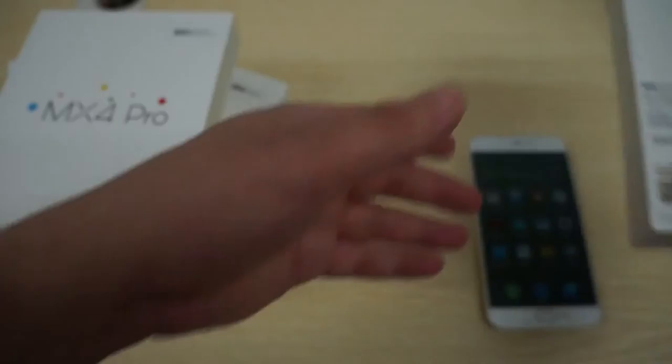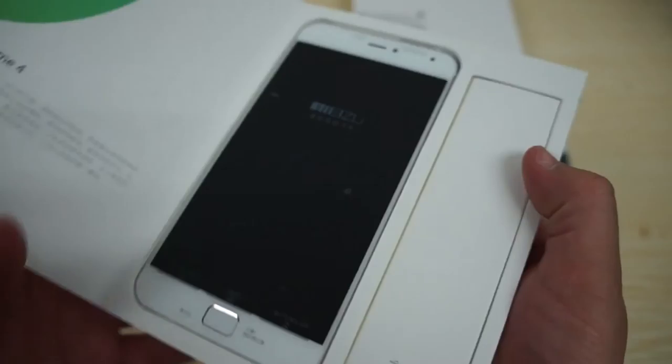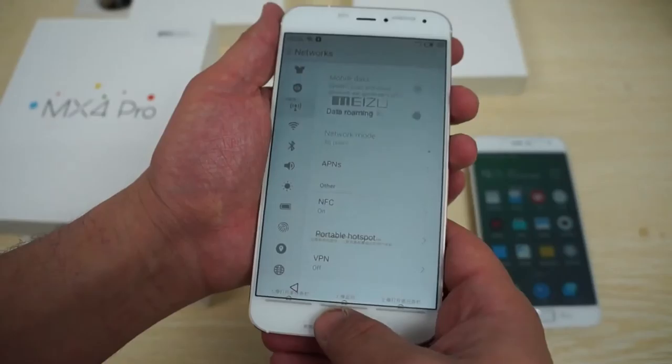This also comes in 32 gigabyte. Let's see what else we have here — another 16 gigabyte unit. I'm just having a hard time finding the color label, so I'll just open it up. This one is gold — the gold unit. This also has plastic on the back and a nice strong metal on the sides.